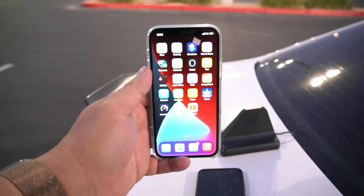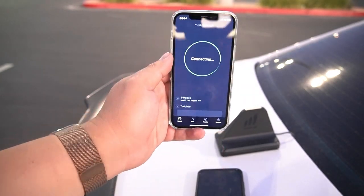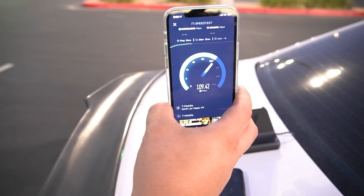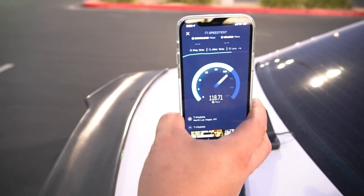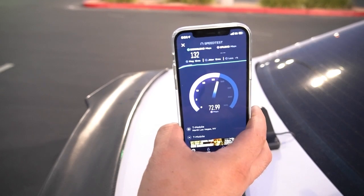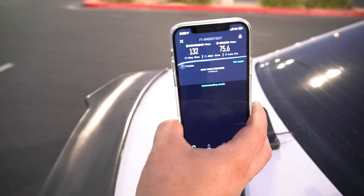Now let's go to the iPhone — this is a regular iPhone 12, a regular green iPhone 12. Let's pop out the speed test app and run a test. We're looking at 13 ping, 12 jitter. I wish we could see the band select on this but we won't be able to. It's 132 down — I don't think this is n41. With 75.6 on the upload, this has to be NSA with band 71.